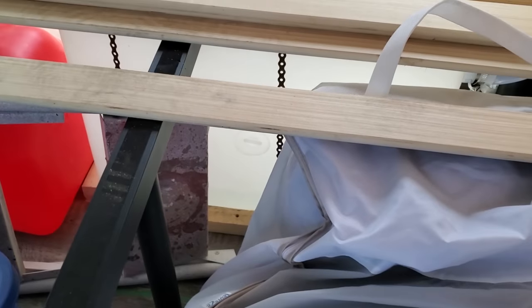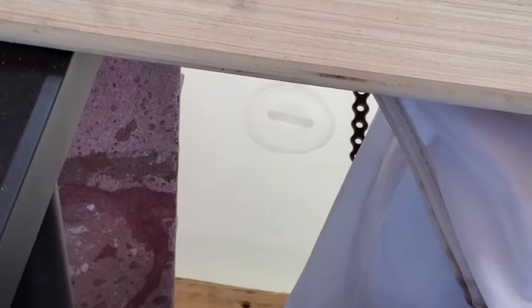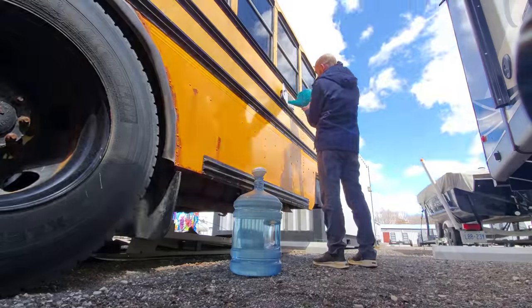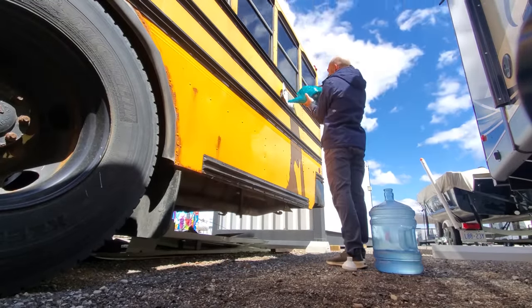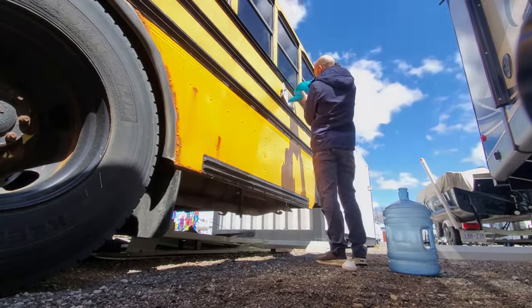I've got some more water to fill up the tanks. Right now they're a little full. I need to obviously get more, but right now I'm just dumping it in with a Culligan bottle — whatever, 1.5 gallons I think they are. So I'm gonna try and get that pump going.